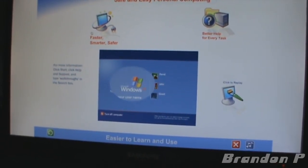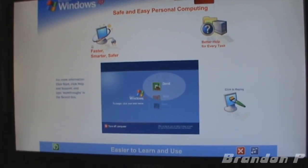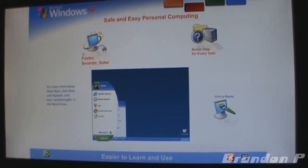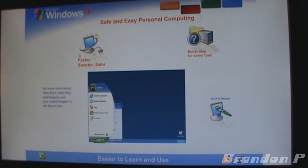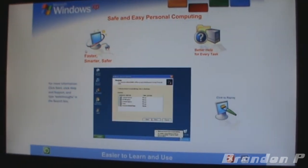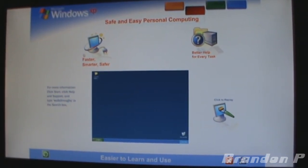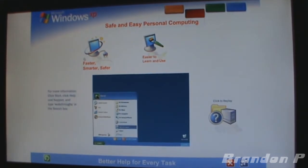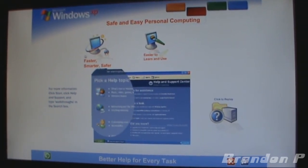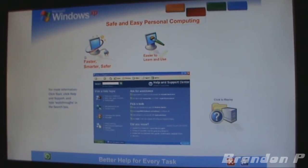Easier to learn and use: Windows XP brings a brand new visual style to your computer — friendly, fresh, and streamlined. Cleaner lines, richer colors, smarter organization, easier ways to get where you want to go. The simplified Start Menu automatically puts your most frequently used programs in plain view, never more than one click away. The updated taskbar organizes files on the fly, and an automatic cleanup wizard keeps everything on the desktop neat and tidy. Windows XP's all-new Help and Support Center is your one-stop shop for how-to instructions, troubleshooting advice, free product updates, and more.